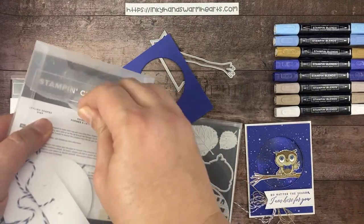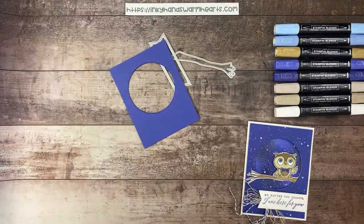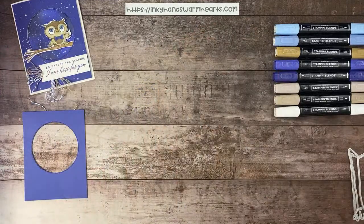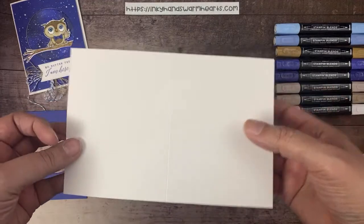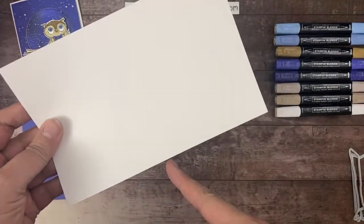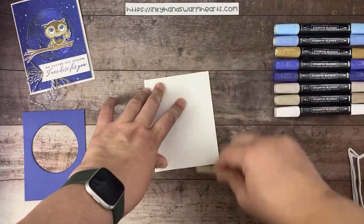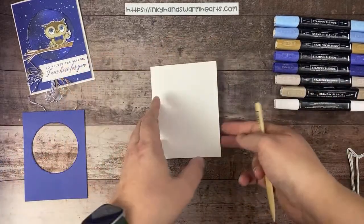I have my stamps already out, so I'll put the dies to the side and get started on our cute card. I started with a piece of basic white cardstock — it is five and a half by eight and a half inches. We're going to score it at the four and a quarter inch mark. I'm going to use my bone folder and burnish this — it's going to become our card base. Then this is going to be the piece that goes over the top.